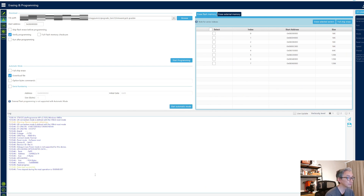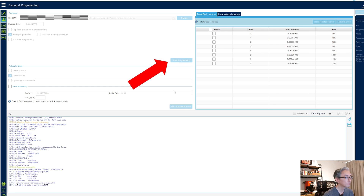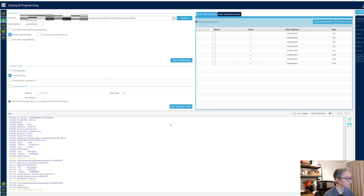Click Connect — data read successfully. Now start programming. Download verified successfully.